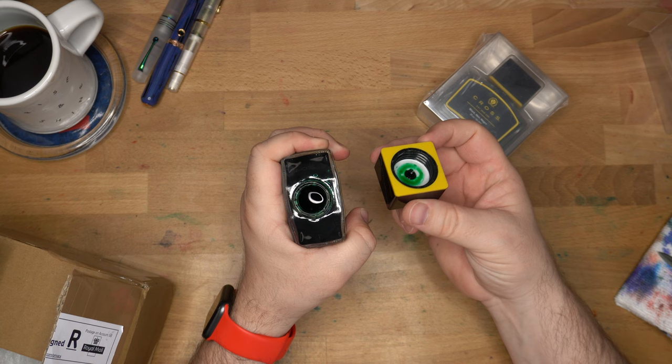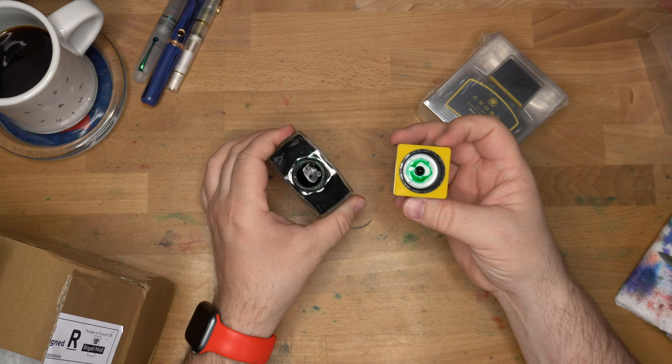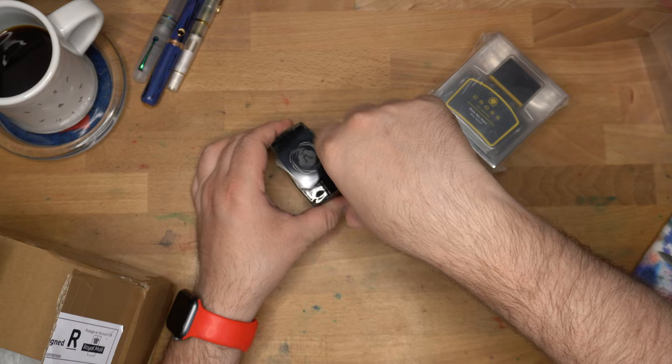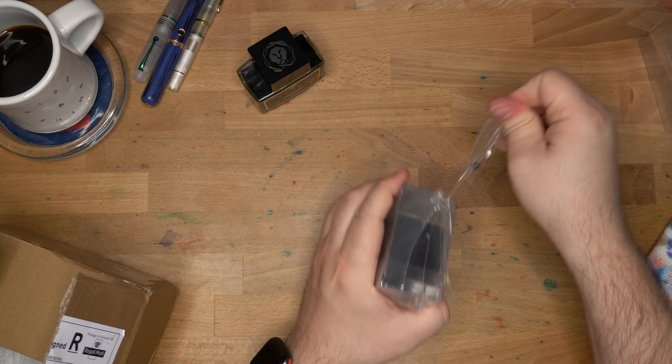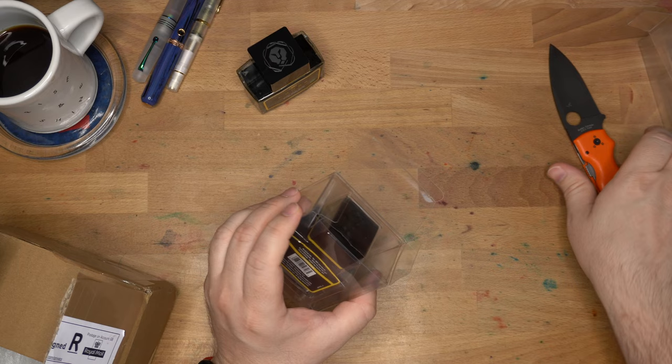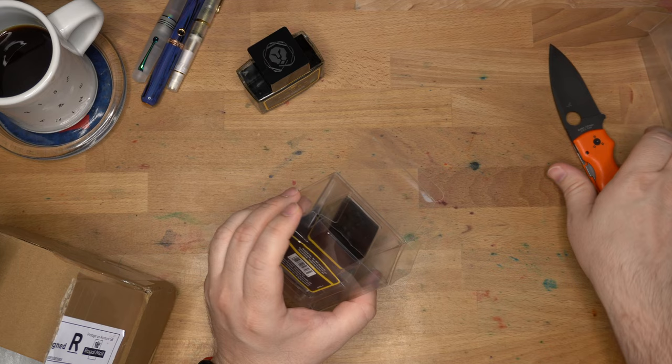This is a bottle like a fancy cologne bottle or something. The opening is plenty big to get a pen nib in, and the cap is really cool. I was kind of expecting a round cap with a square topper, like some nail polish brands do — it looks square but it's actually round. I had to fight with it a bit but got it open.